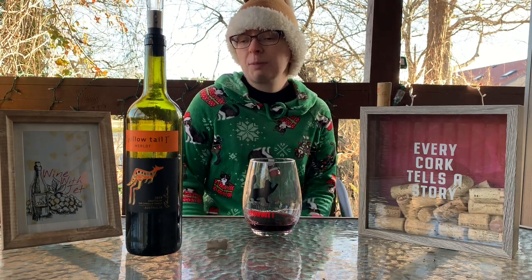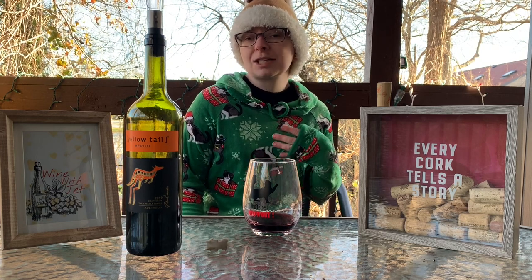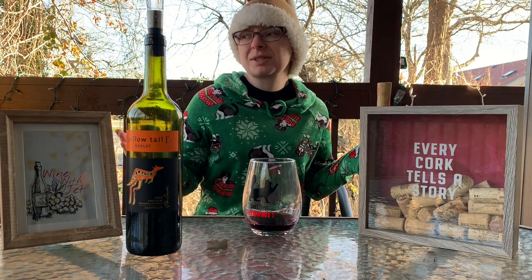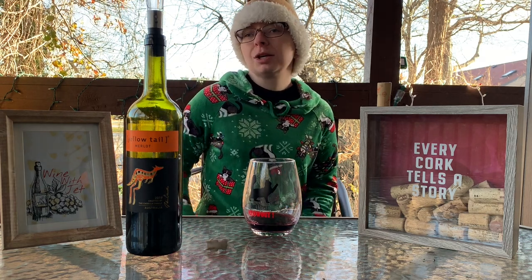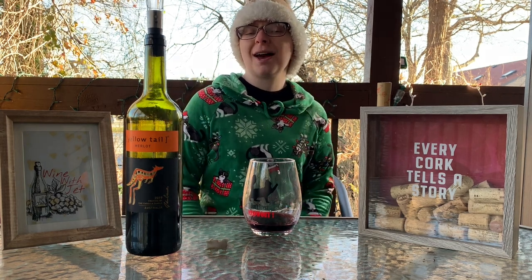So what would you pair this with? Antipasto is really good to pair with Merlot, and a lot of red meats obviously — red wine, red meats; white wines, white meats, you know the whole thing. And roasted vegetables, guys! Roasted vegetables go super well with any Merlot. That's a perfect pairing all in one — get your red meat, get your roasted vegetables, and boom, you have a great wine.